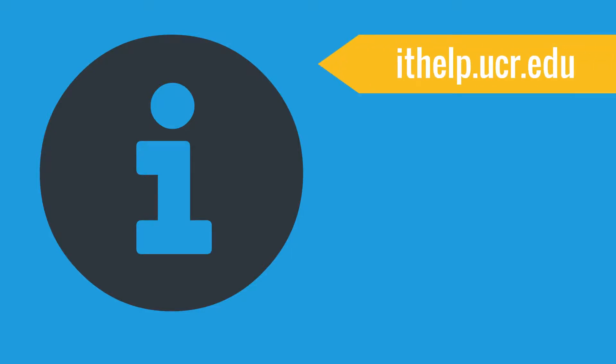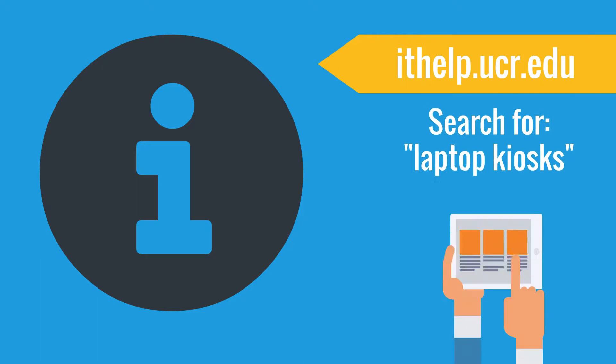For more information, including hours of operation, visit our knowledge base at ithelp.ucr.edu and search for laptop kiosks.